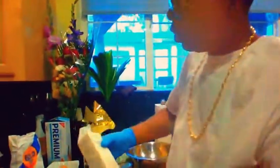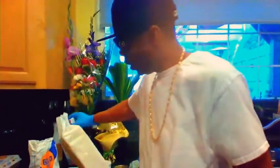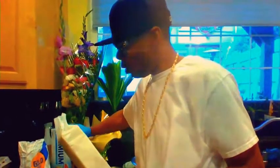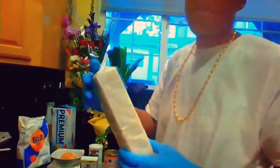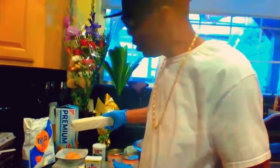Start off with the crackers, preferably premium saltine crackers. But if you're healthier, you can use whole grain. We crunch these up — it's part of the grains — to put inside of the salmon croquette, kind of like a breading, for the bread texture.